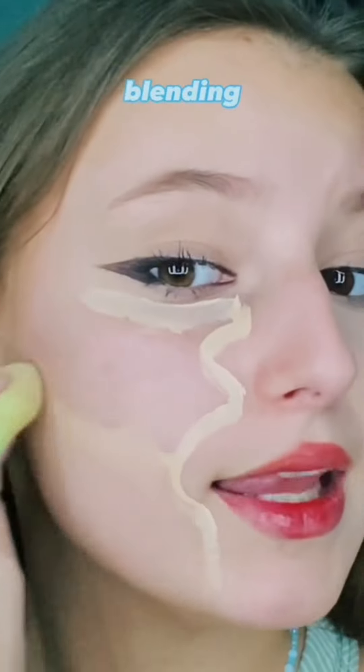We have the shape here. We are just blending out now. I'm going to do the rest of my face and I'll be back.